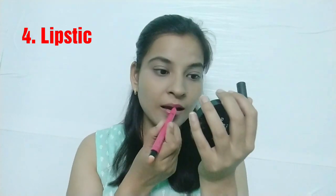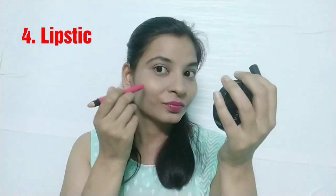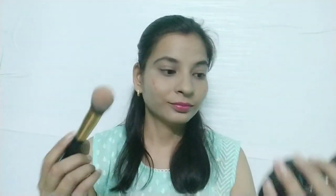After the eyebrows, I am using a matte lipstick in a light pink color. After that, I am also using this lipstick as a blush on my cheeks — you can mix it with a brush or use your fingertips to blend it properly.